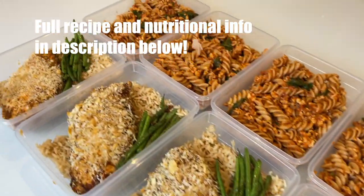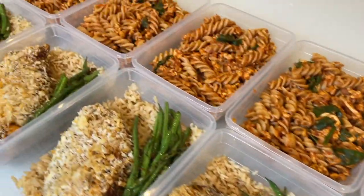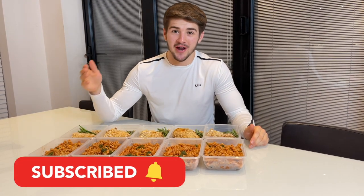Full recipes and nutritional information will be in the description down below. And that is both meals done. If you have enjoyed this video, make sure to hit that subscribe button and drop it a thumbs up. From me and my meals for the week, I'll see you in the next video.